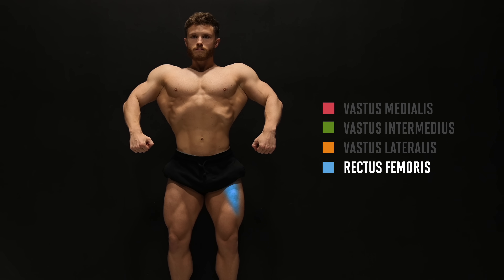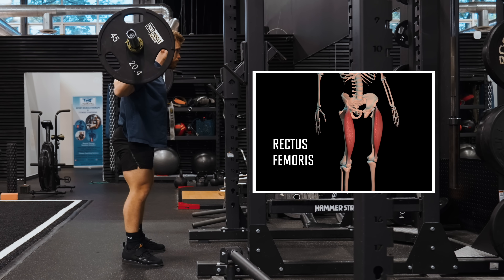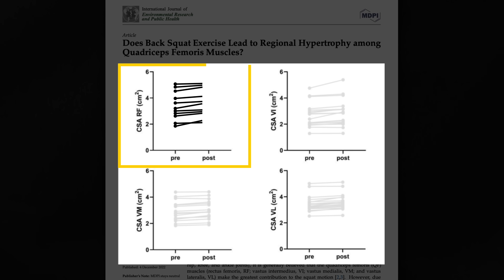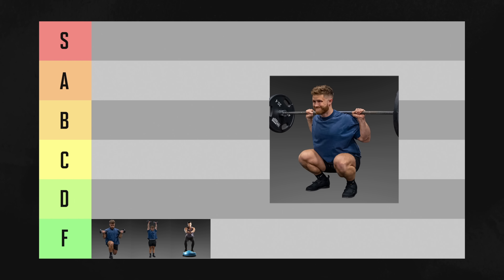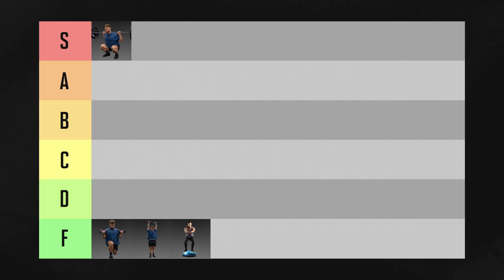Some anatomy enjoyers will point out that the rectus femoris head is not maximally activated by the squat, because unlike the other three heads, it's shortening at the knee while lengthening at the hip. This is true. However, studies still show pretty solid rectus femoris growth with squats, and as long as you include one other exercise in your program that we'll get to, this concern completely goes away. While the mild anatomy concern almost pulls it back to A tier, I just can't take the barbell back squat out of S tier without a guilty conscience.